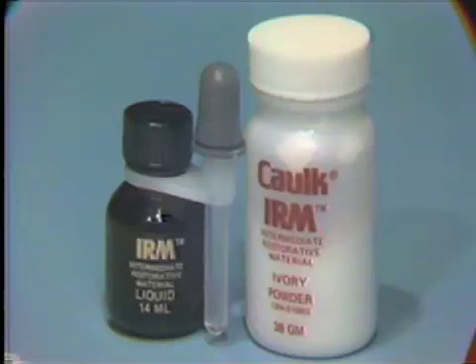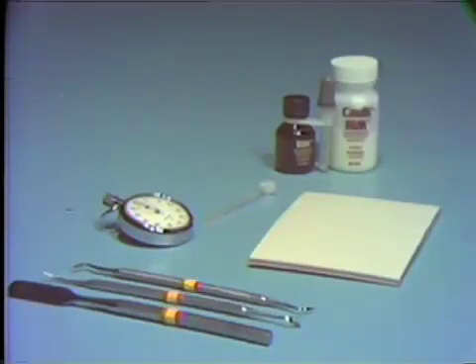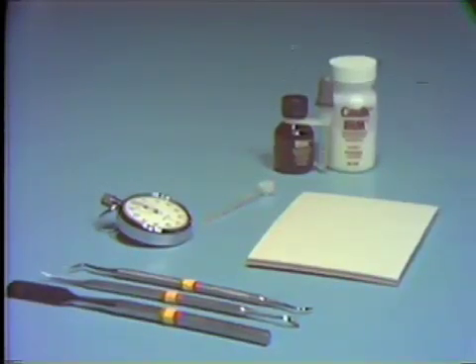The primary use for this material in dentistry is for long-term temporization or as an interim restoration during prolonged operative procedures. The armamentarium required for mixing includes the IRM powder and liquid with a dropper for dispensing the liquid onto the pad.